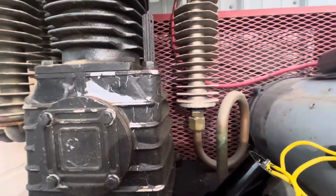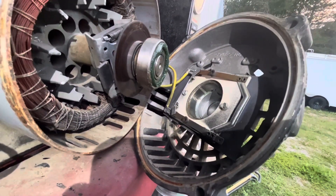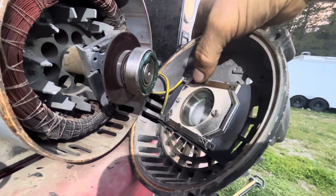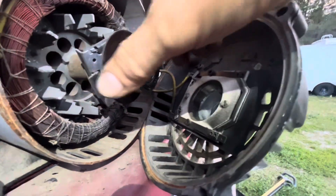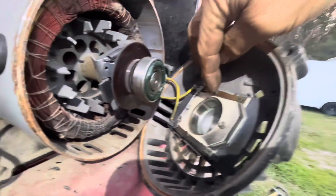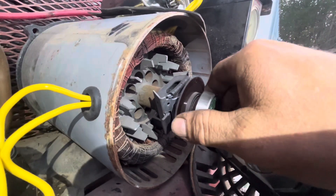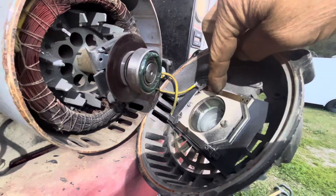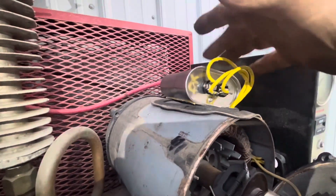It tries to turn the compressor but it just kind of hums and barely moves. It acts like it's only got one leg — it's 220, so it's two legs of 110. One seems decent and the other, I don't know. When the weights spring out, they push these contacts making contact on the start windings. When it speeds up, centrifugal force sucks the weights in, releasing the contacts from the start windings so they go to the run windings. That's the run capacitor, and these are the start capacitors.